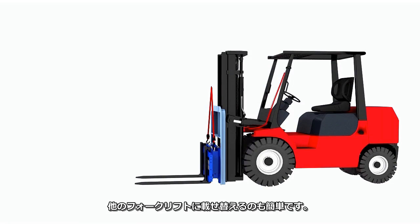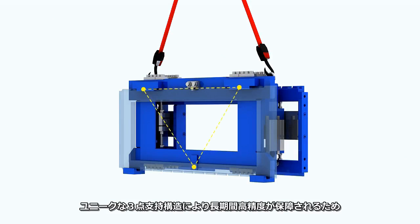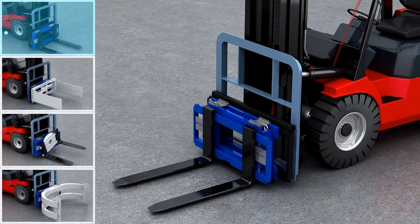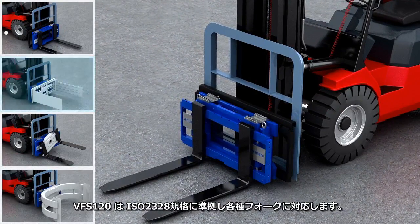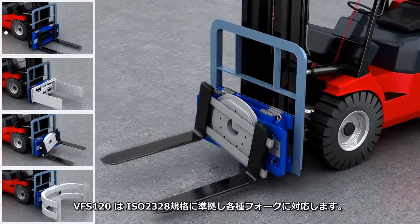It can also easily be moved from this forklift to another. The unique three-point suspension guarantees accuracy over time, providing consistently high weighing accuracy without the expense and hassle of frequent recalibration. The VFS 120 is ISO 2328 compliant, making it compatible with most forklift accessories.